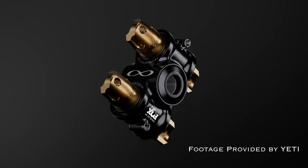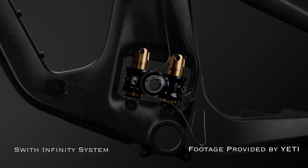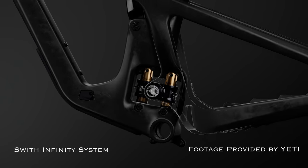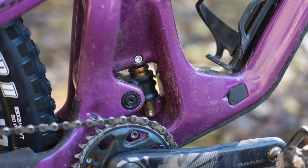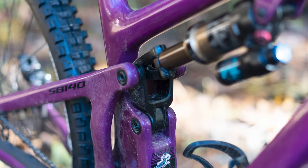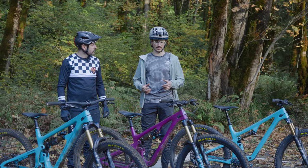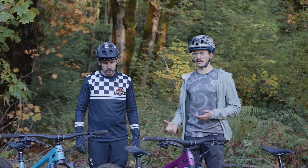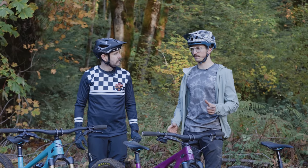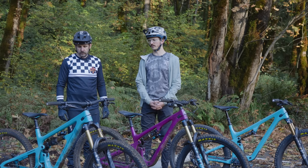The Switch Infinity units have seen some changes in both hardware as well as the material used on those sliders, so sensitivity is going to be increased a little bit — you're going to gain some small bump compliance and a more active, lively feel. They've moved to black oxide bearings which should last a bit longer, and there are updated dust seals or water seals on the outside, so the bearings should be better protected. With the new hardware in the Switch Infinity unit, they're claiming much better durability.